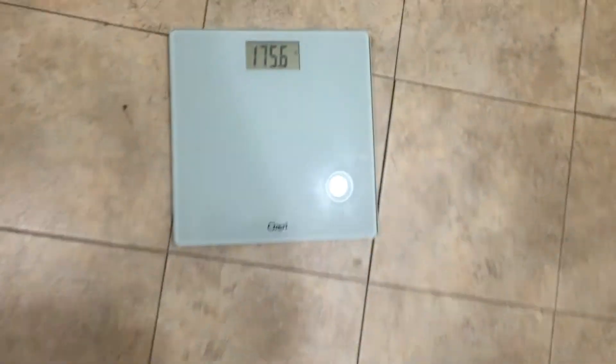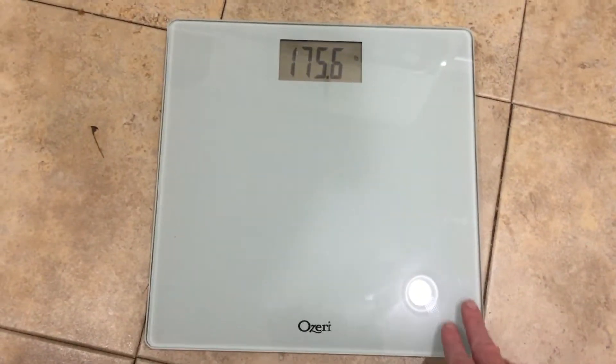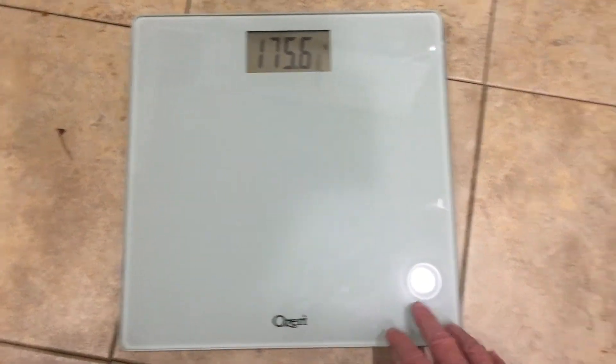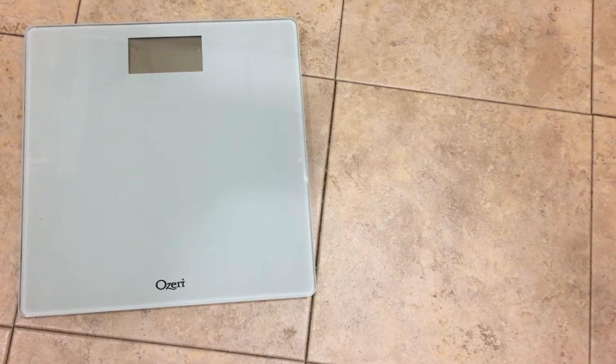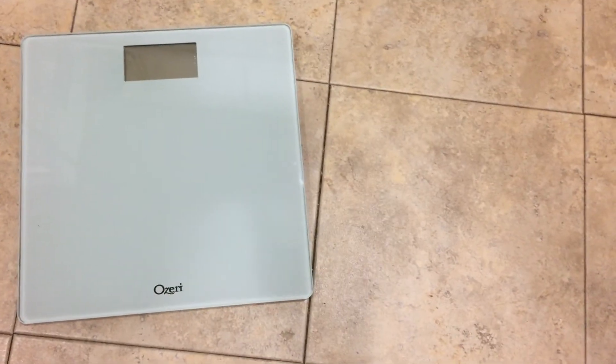Definitely nice design. I like that it's easy to clean and that it's just a flat surface. I've had other scales that were glass and you had to go around a rim to clean it. Nice design, functional scale — I like it. It's available for purchase on Amazon and that concludes my video review.